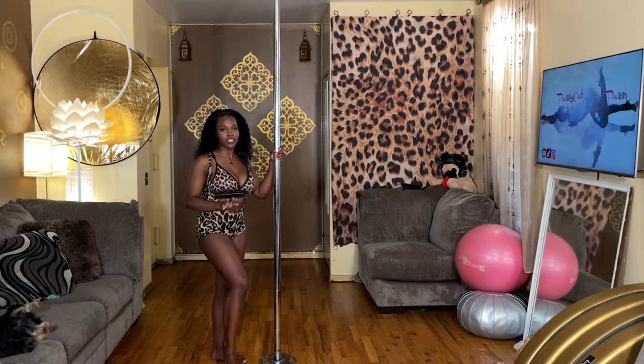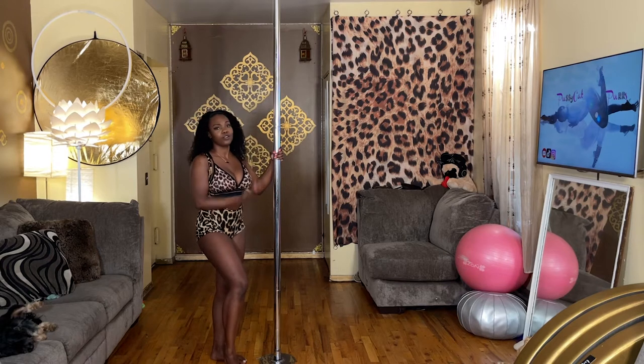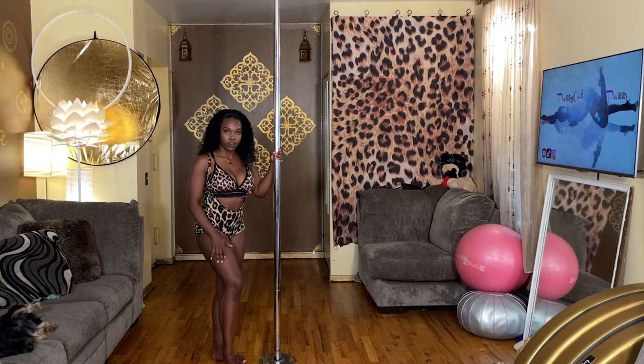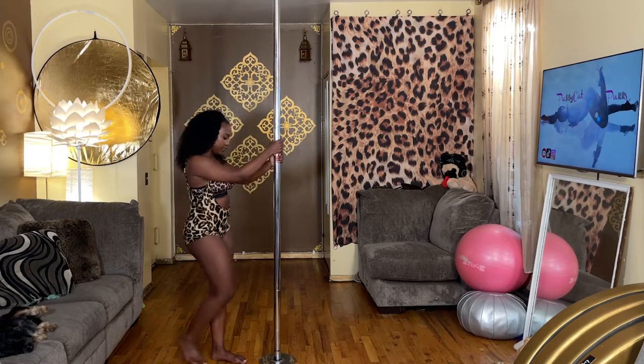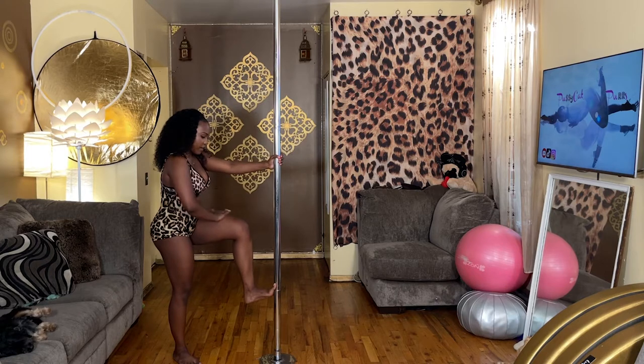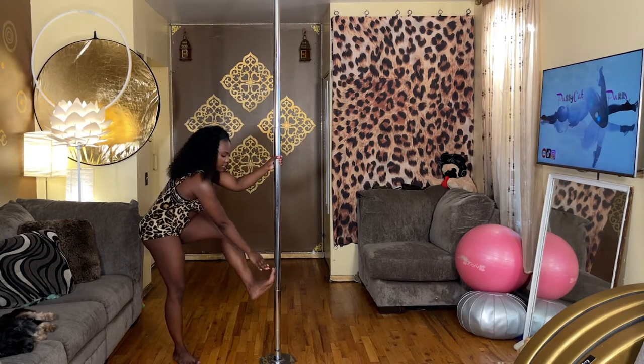So for your pole step-ups, the thing to remember is to keep your bottom leg that you're going to step onto low. You don't want to bring it up too high because then you're going to have to step really high. Also your outside leg — the one that's not going to be stepping onto the pole first — that arm is going to be on top. So you don't want to start with your leg up here. You want to start with it about hip height, and you want to have the foot centered on the pole.